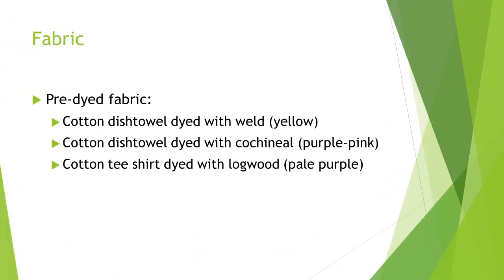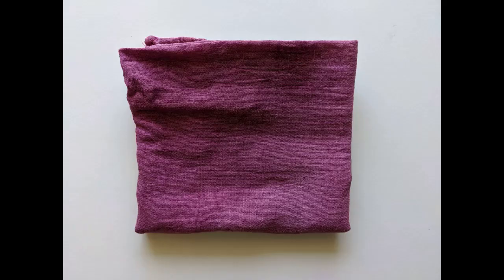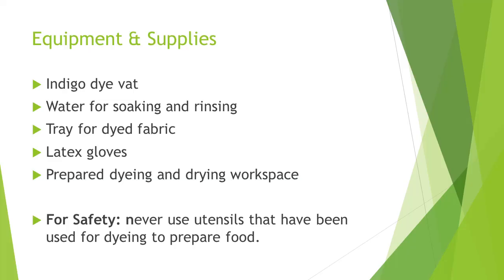Here are the items that I'm planning to over-dye: a cotton dish towel dyed with weld, a cotton dish towel dyed with cochineal, and a cotton t-shirt dyed with logwood.